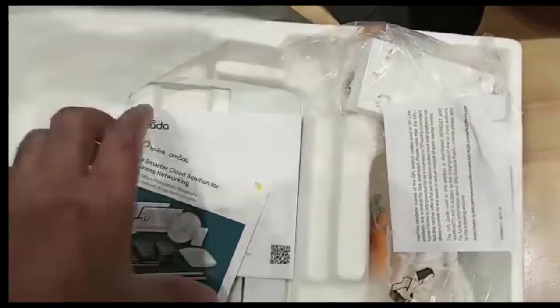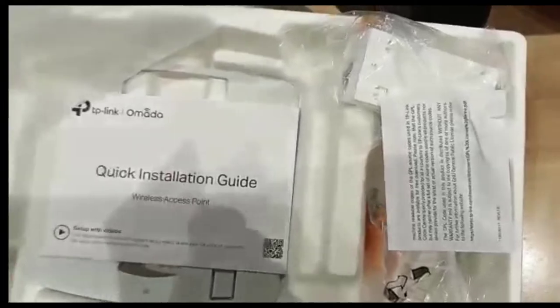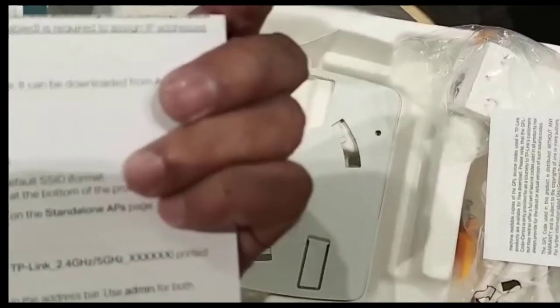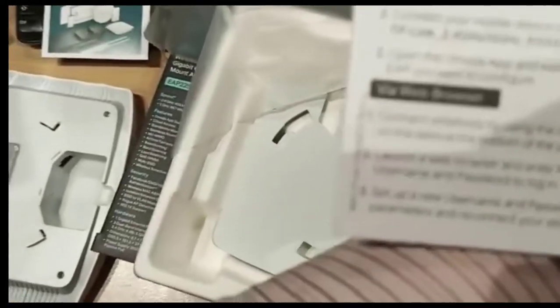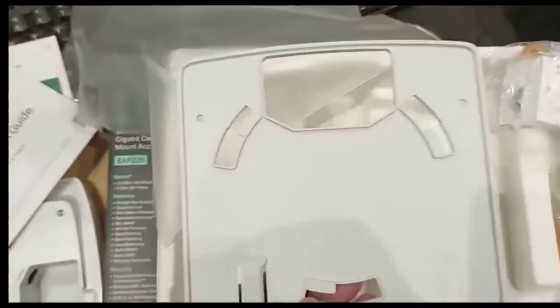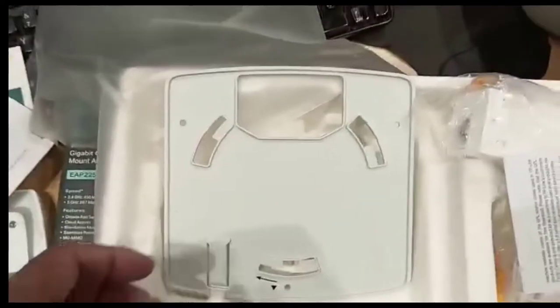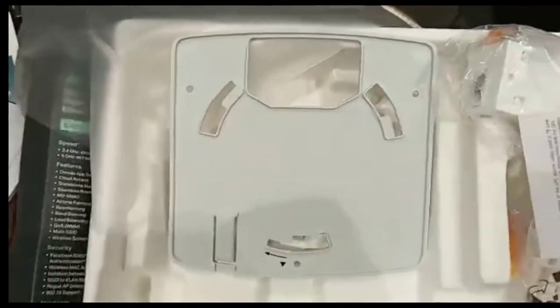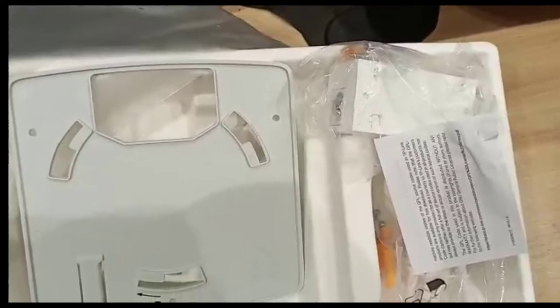It also comes with a manual and a quick installation guide on how to install this router. There is also a base which you fix on the wall to hold the router. That's all about the unboxing of the EAP225.